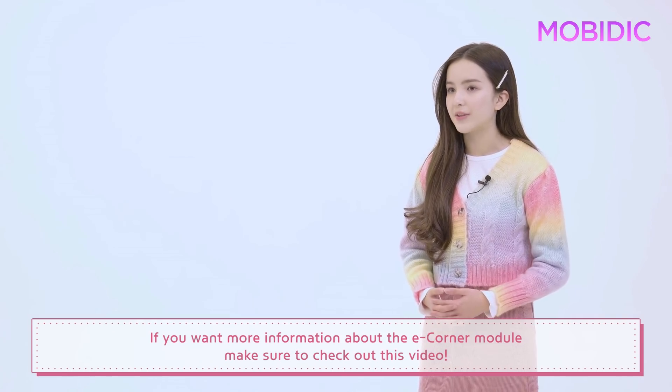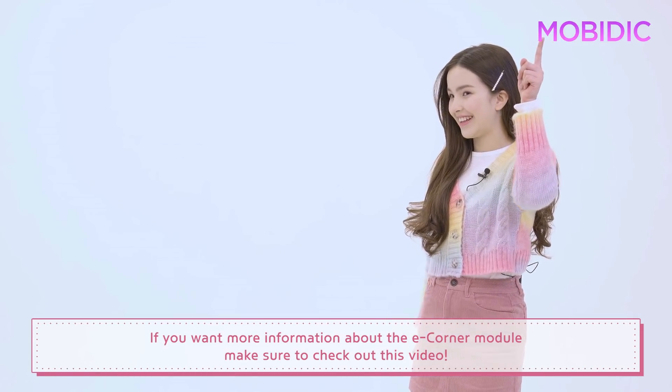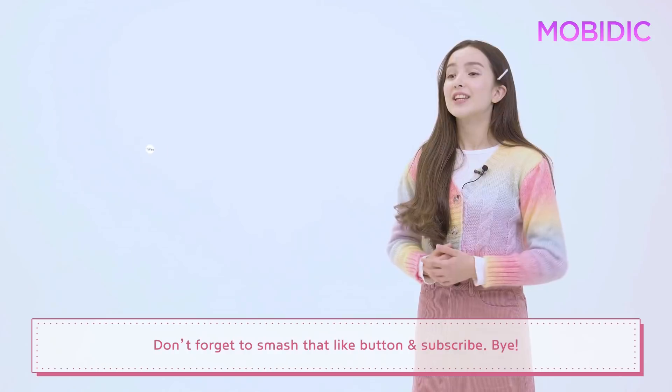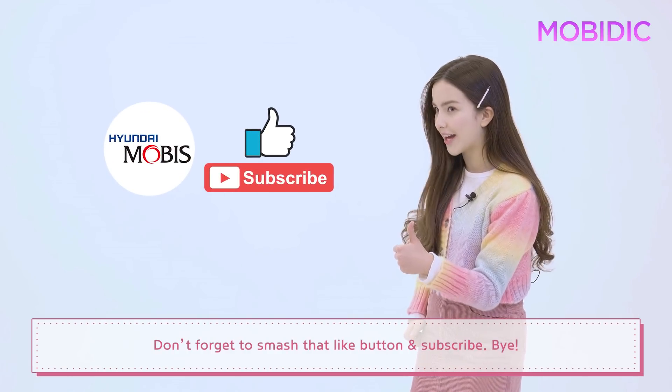If you want more information about the eCorner module, make sure to check out this video. How did you like today's Moby Dick? I'll be back with more cool technologies. Don't forget to smash that like button and subscribe. Bye!